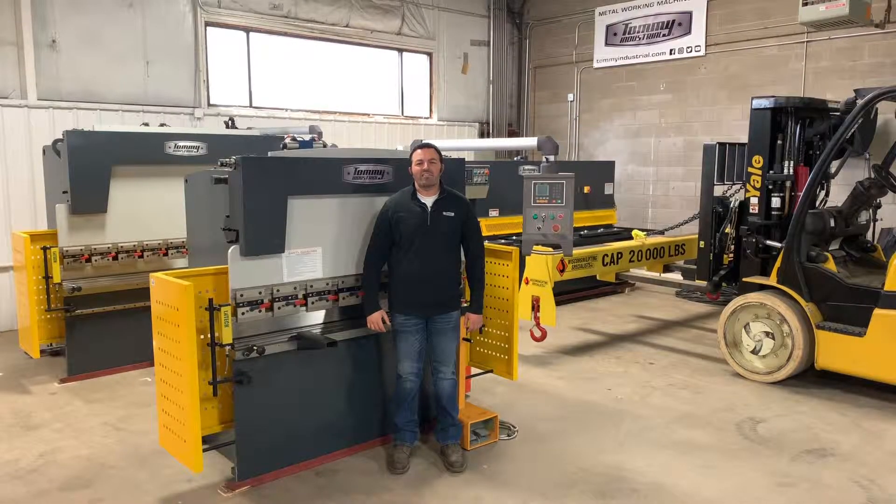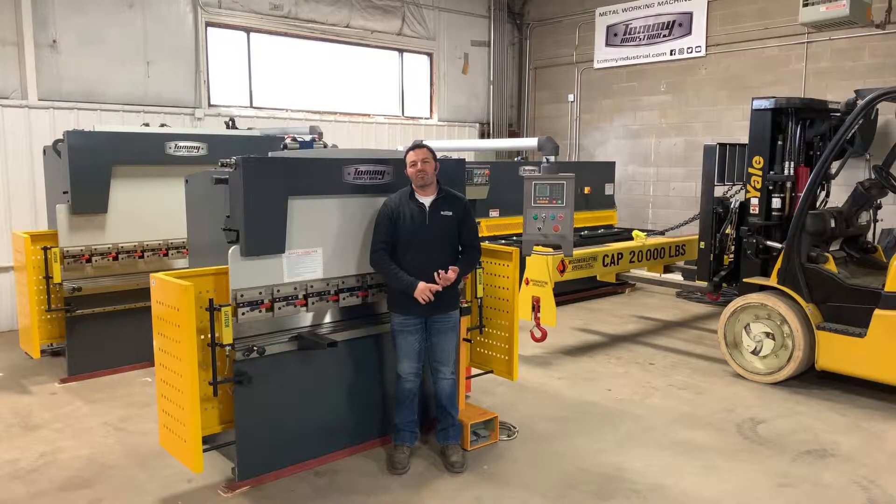Welcome back. I'm in the back of the Tommie Industrial Warehouse here in Wisconsin and I'm going to go over the approved lifting points for our hydraulic press brakes and our hydraulic shears.